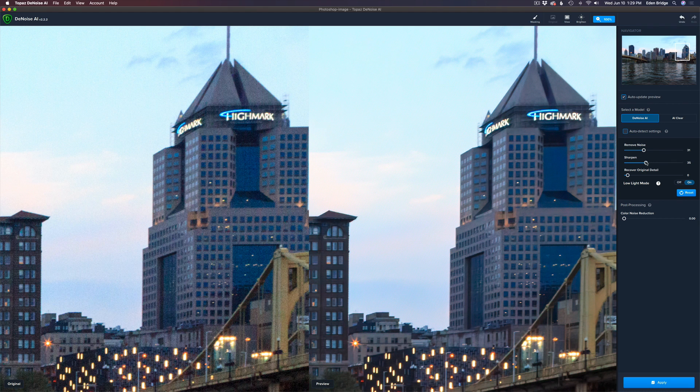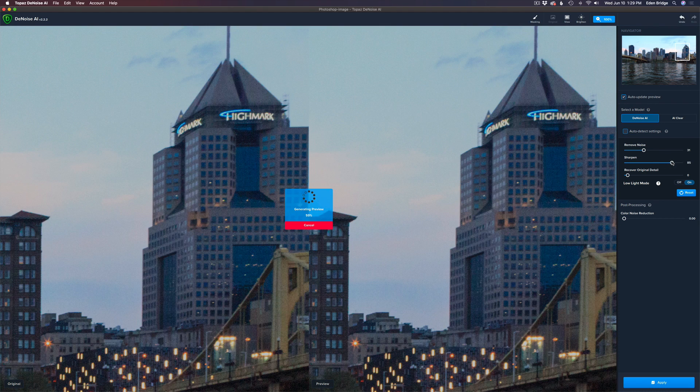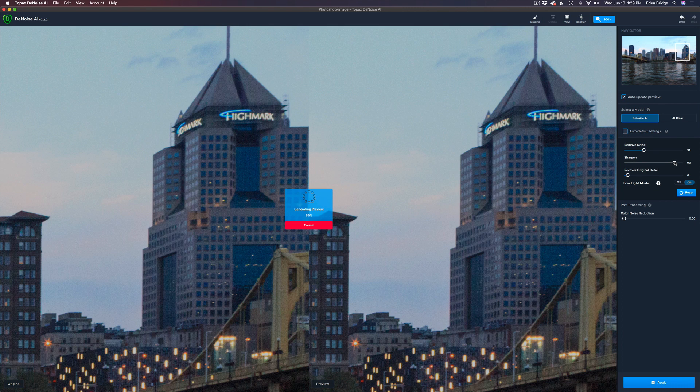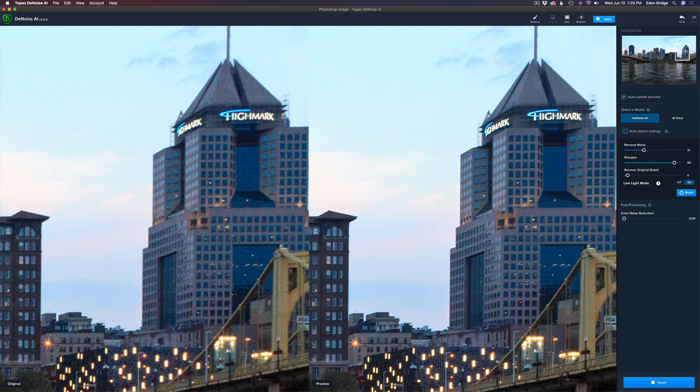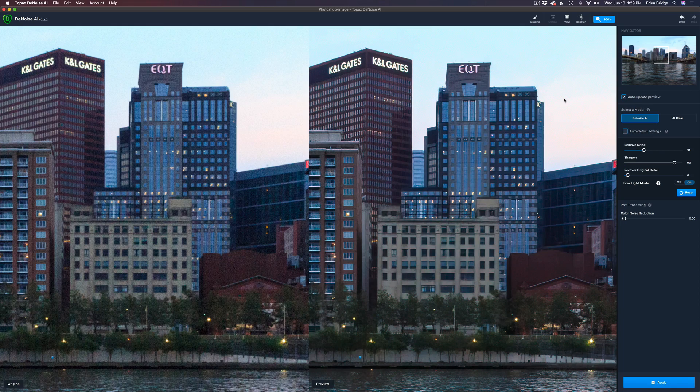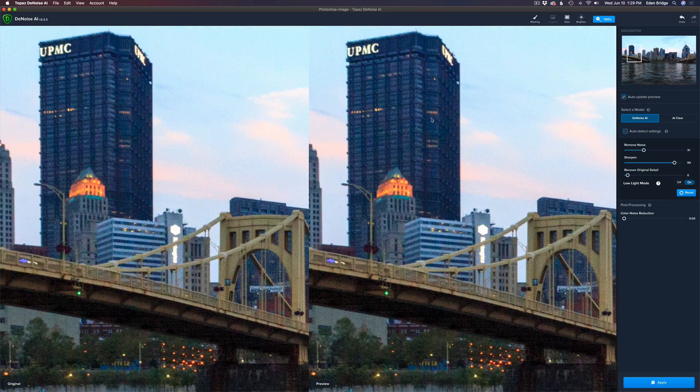I think I could definitely use some more sharpening here, so I'm going to pull it way up and see what kind of results I get. This image will take it — I'll even take it up to 90 and see what we get. That looks really nice. Let's come over to this building here. I could never get this image to look right — when I used Lightroom denoising it would look too smooth. But look at all the nice detail in this building. I'll give it a little more noise reduction to clean up that slight amount of noise, and I'm happy. I'm going to click Apply.